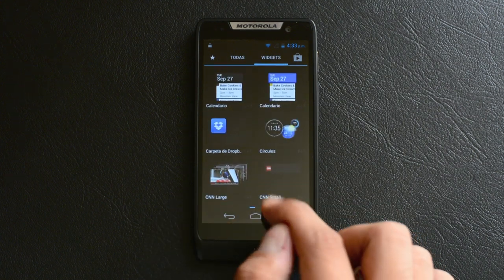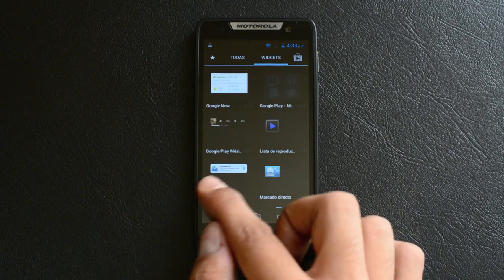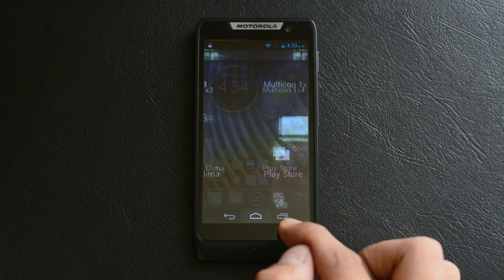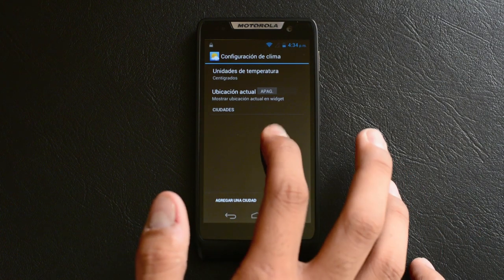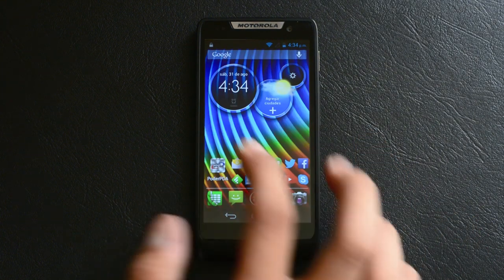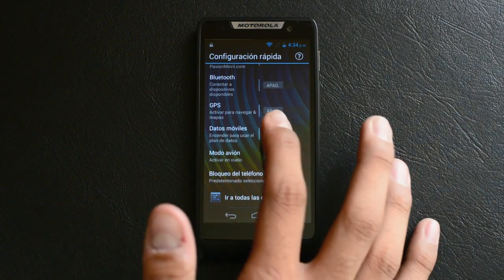Considero que este movimiento es atrevido y ayuda a Google a mantener Android lo más limpio posible. Hoy en día las interfaces han avanzado enormemente, y con ellas la experiencia de usuario, algo que se agradece todavía más en equipos con poder de procesamiento relativamente limitado, como lo es el caso del D3.